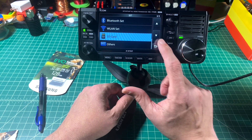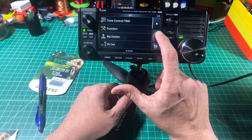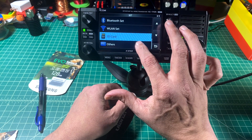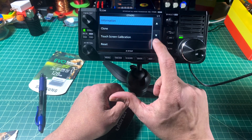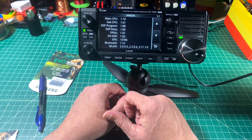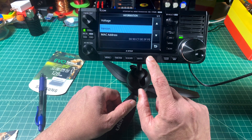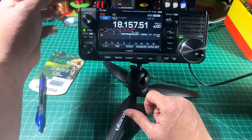Let's just check the version real quick. I'm going to poke around in here — what I'm looking for is Others, at the bottom. Then I'm going to click on Information, and then Version. Here you can see the main CPU is set to 1.10. Now we're going to exit out and power down the device.